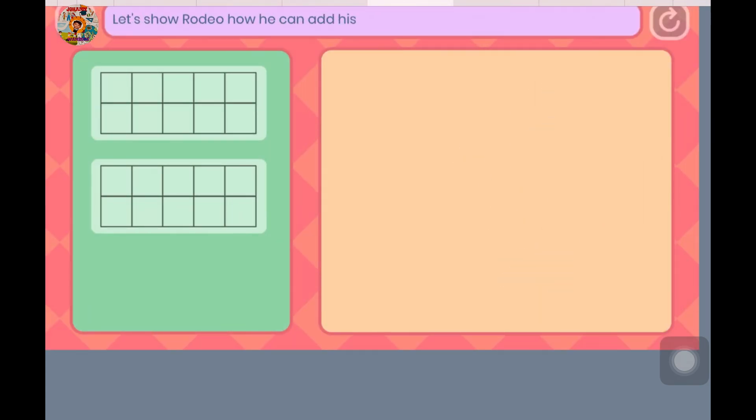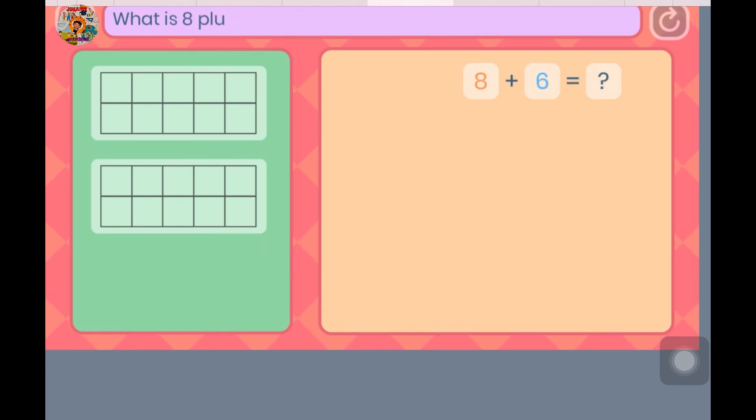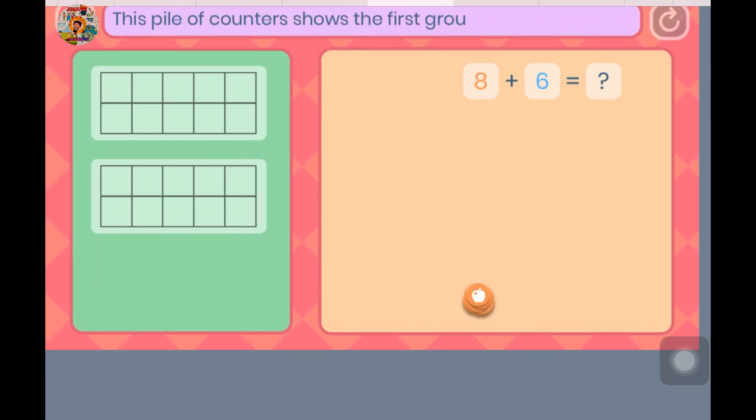Let's show Rodeo how he can add his apples together. Have a look at this question — what is 8 plus 6? Let's use the bridging to 10 strategy to help. This pile of counters shows the first group of apples. Please move them into the top 10 frame.